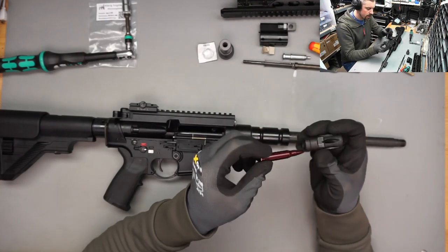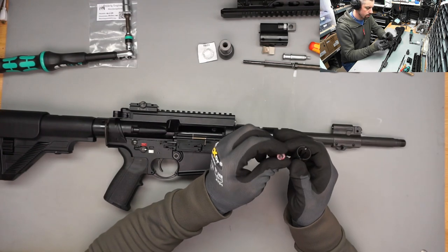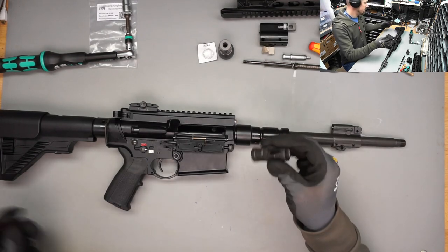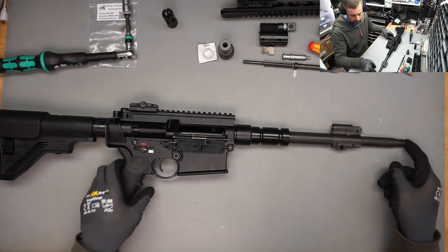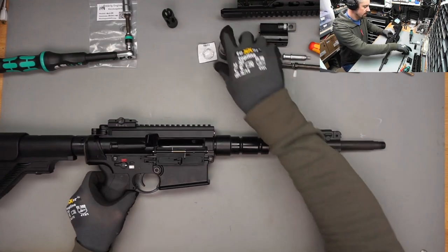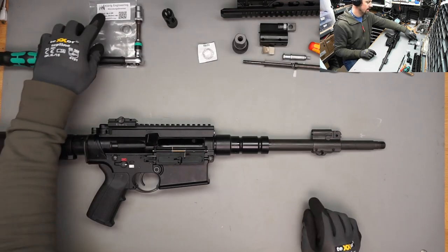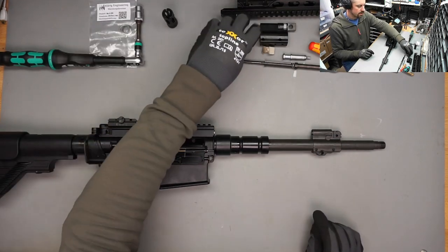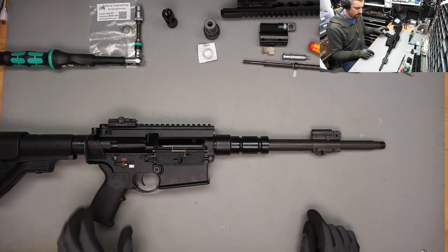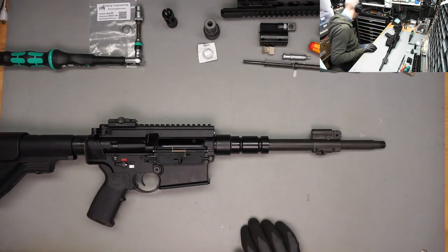This is a buffer round - I wonder if it is identical to the MR223. The thread definitely is. So this is the muzzle brake that I will be attaching later. It's from a company called Cleric Engineering and it is compatible with the suppressor I'm going to be using.